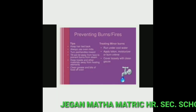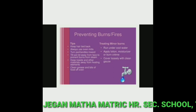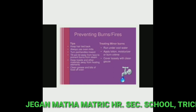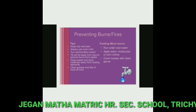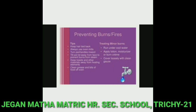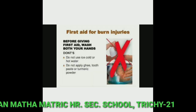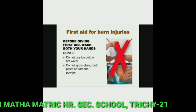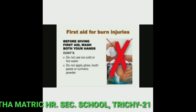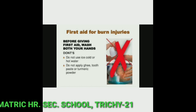Preventing burns and fires: first, run the burn under cool water. Second, apply lotion, moisturizer, or burn cream. Third, cover loosely with a clean gauze. In first aid for burn injuries, before giving first aid, wash both your hands.